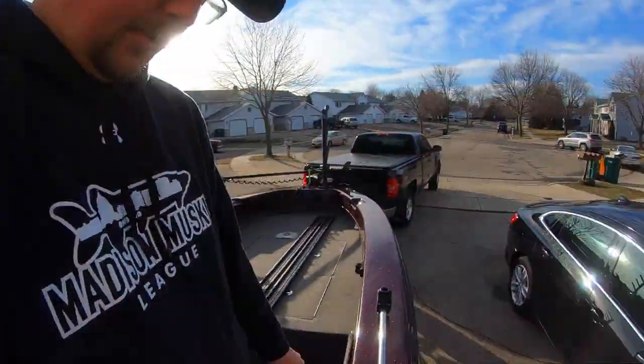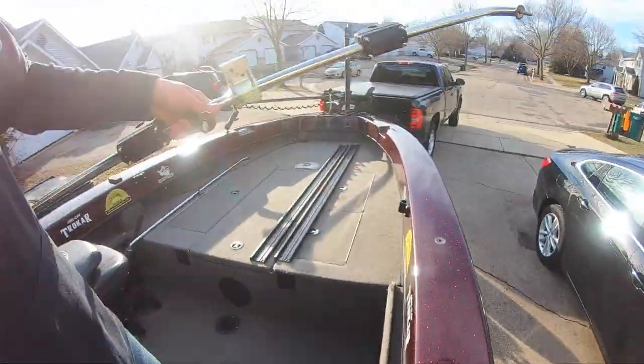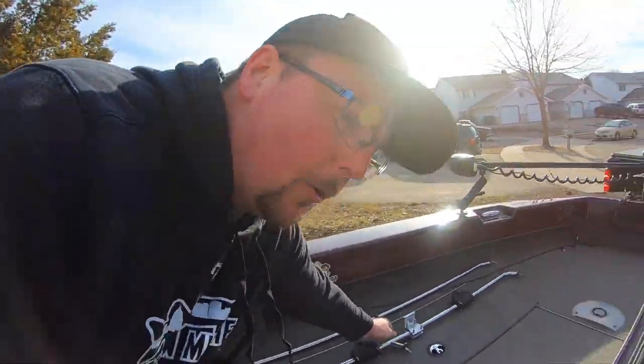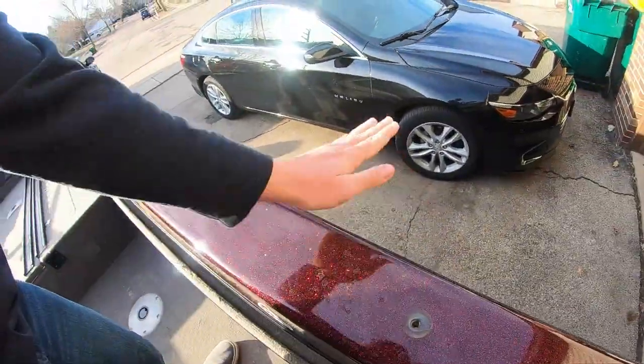I got the lock nuts removed. Here's the moment of truth — this crusty rail off. Yes! I want you out of my life. Look at this beautiful gunnel in all of its water-spotted glory. Very exciting. I'm going to go ahead and wipe this off real quick because I hate looking at it.